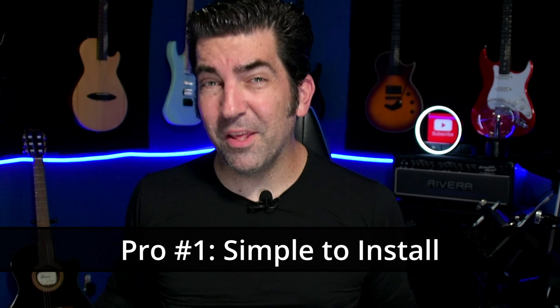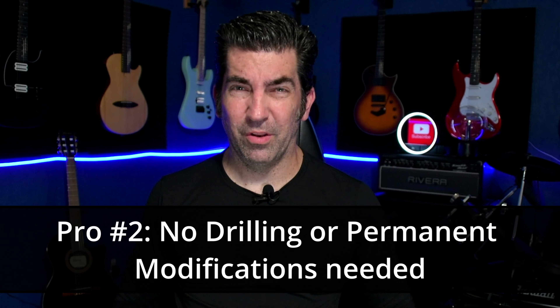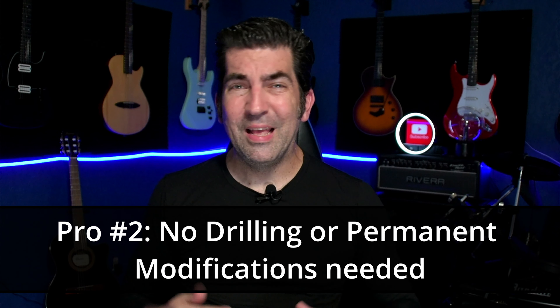The first pro to this trem system is really going to be the simplicity of the install. This really only took a few minutes to do and there were no adjustments needed — all the hardware fit as it should. Even if you've never done anything like this before, you should be able to do it. Pro number two is that there's no modifications needed to the guitar. The important part here is that if you ever want to go back to stock, you can do that without any ramifications to the instrument.